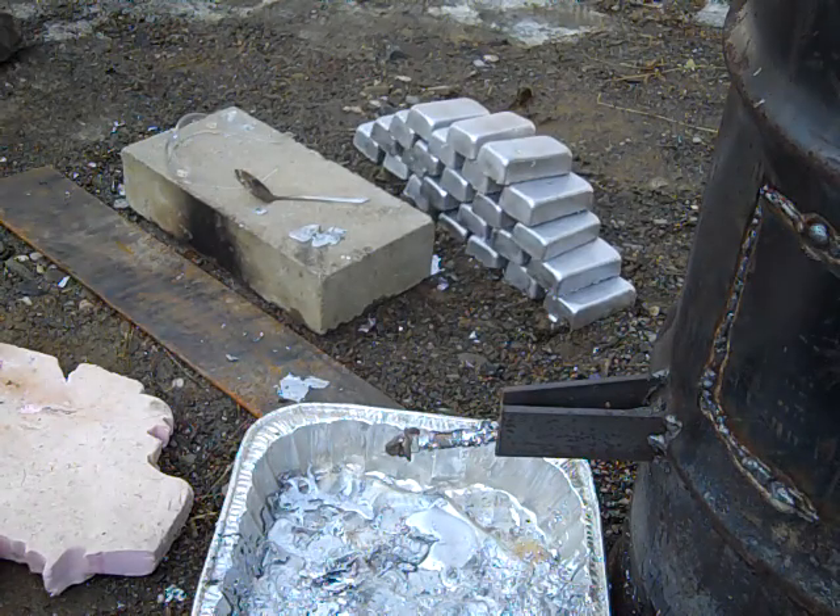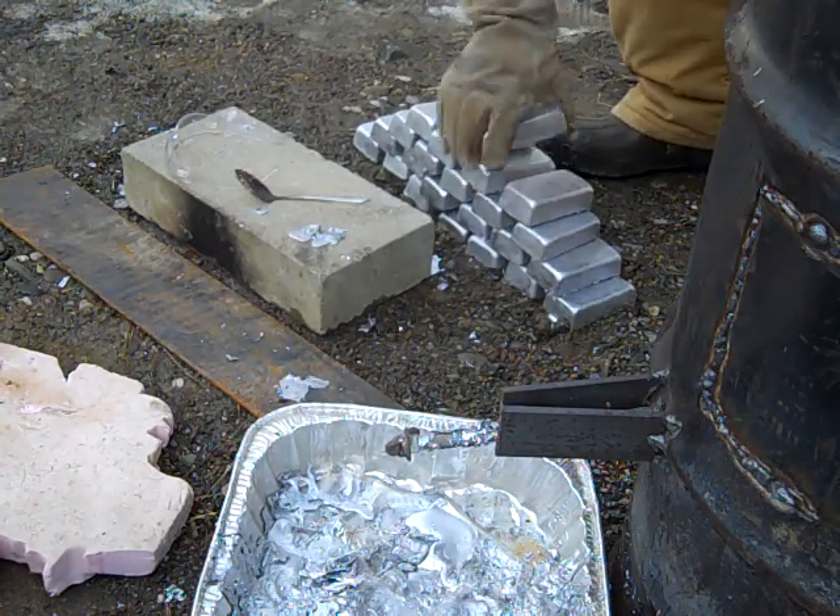These ingots are pretty big. I don't know how much they weigh, but they're pretty beefy.